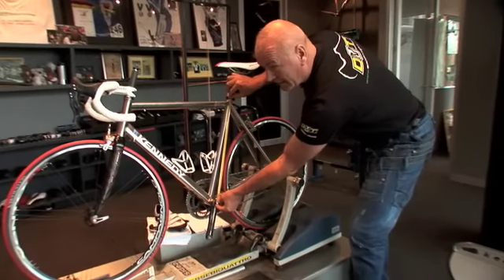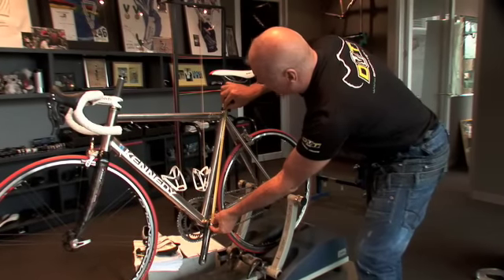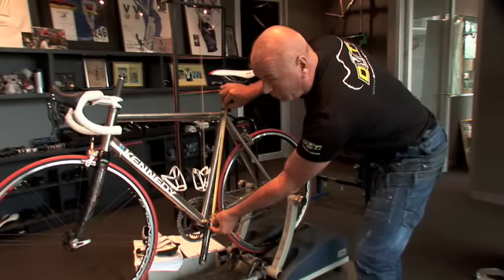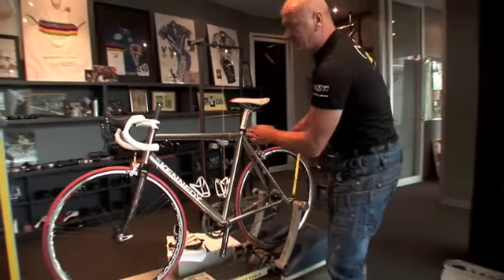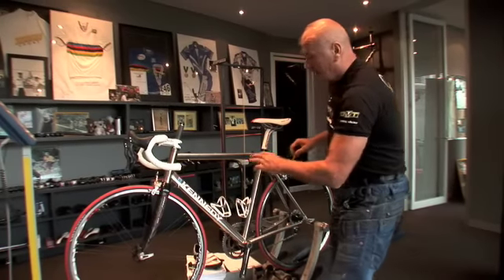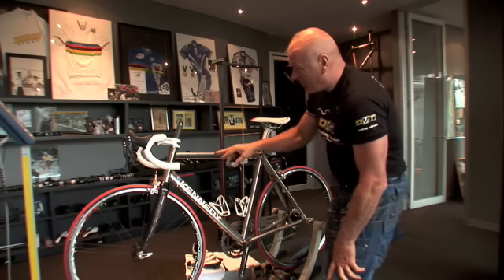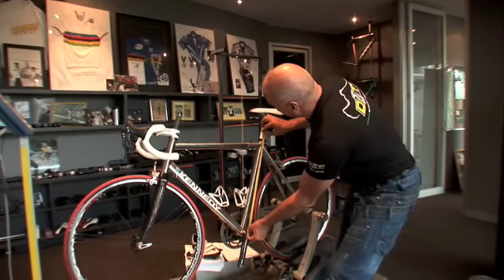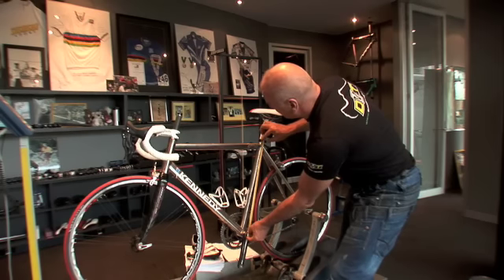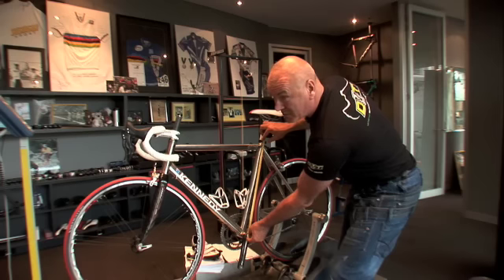You can then work out theoretically what a seat tube would be if it was a classic frame, which this bike, if it was, would be a 54 centre to centre. So this bike is 54 centre to centre by 55 and a half in real language. In compact language it's 56 top bar at 21 inch if you want to talk inches, or in compact it's a 52 and a half.